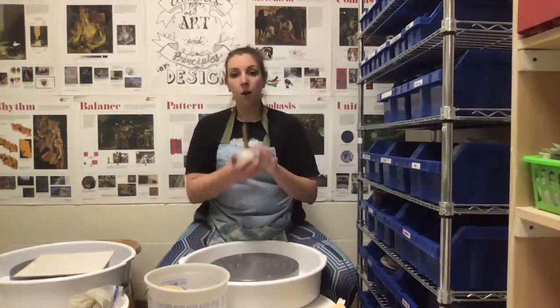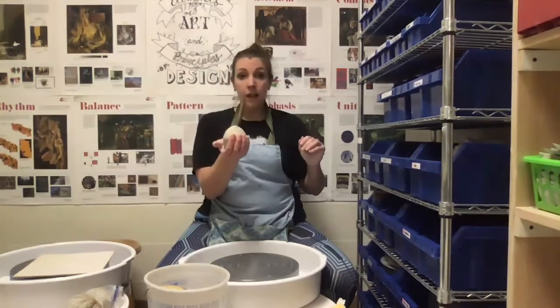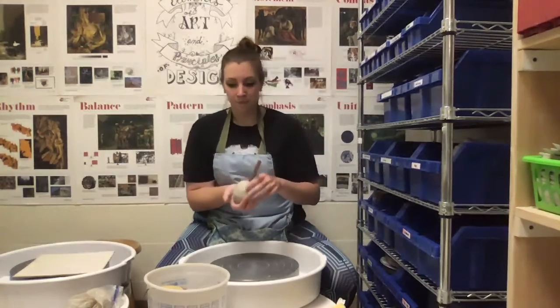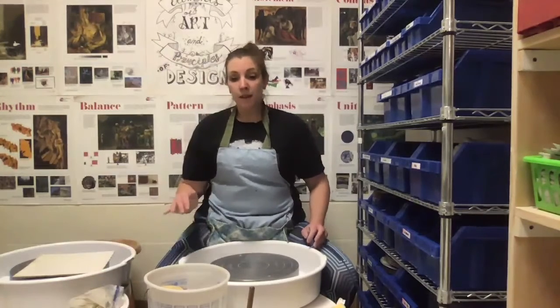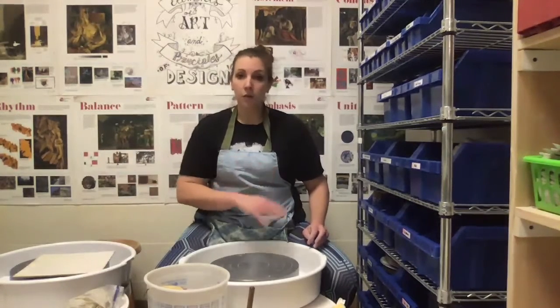I have already wedged actually three balls of clay. If you have at least two, you'll have enough. But I want to wedge up extra clay just in case I destroy or mess up my first piece. So over here I have two more balls of clay wedged up and ready to go. That way, if I mess up, instead of having to get up and kind of break my flow, I can just grab another ball of clay and keep going.